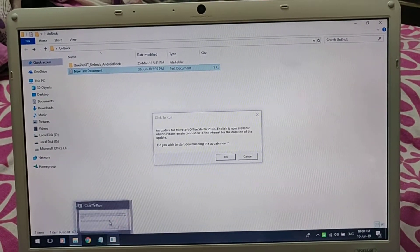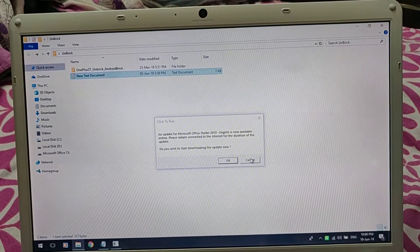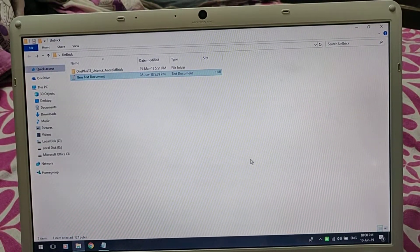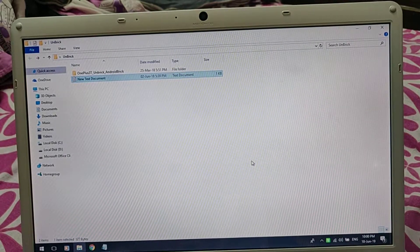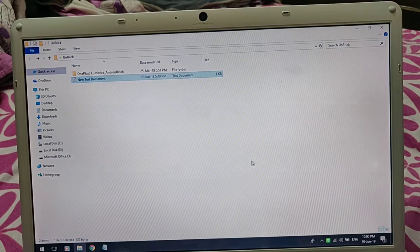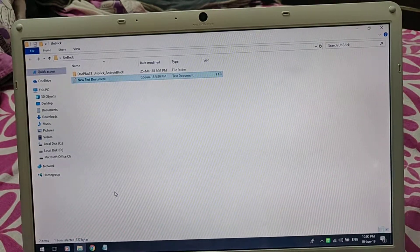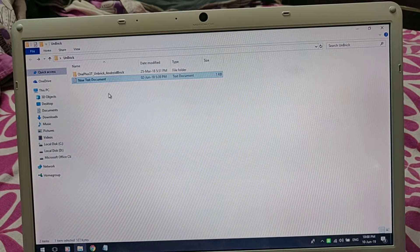Hi guys, today I'll make you understand how to unbrick your OnePlus 3T, or if you want to get back to stock and you are not able to clean up your phone, this is how you do it. There will be a zipped file in which there is a text document and a folder.